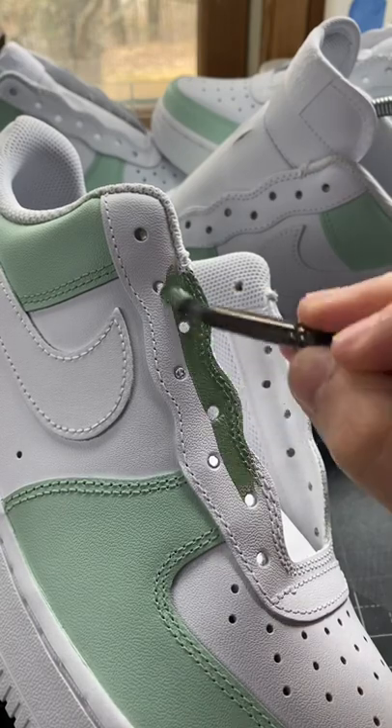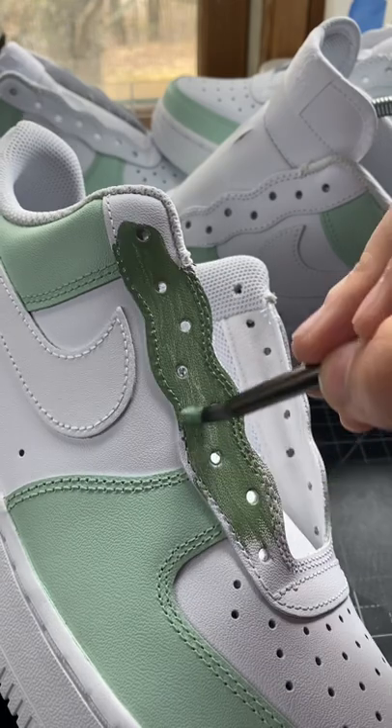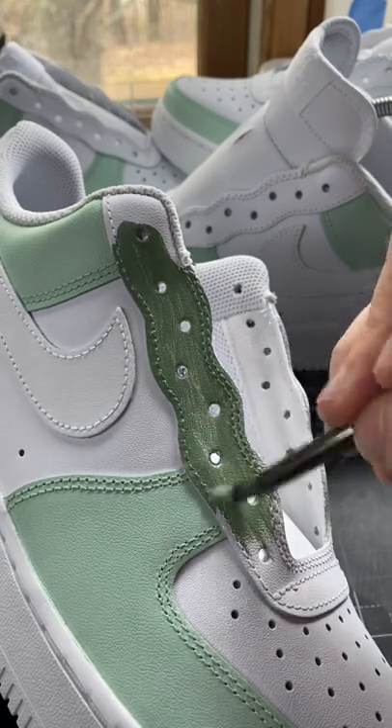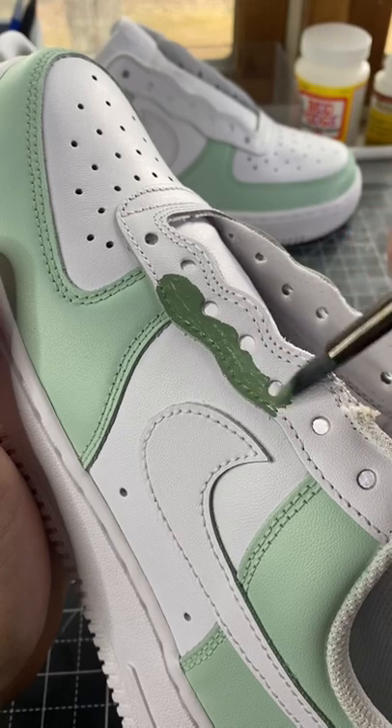I think I might have done something here. Today we're making some Air Force Ones for someone's wedding. A customer told me that they wanted a green colorway Air Force One. And I'm not a huge fan of the color green, so we decided on doing different shades of green. Due to the fact that this is for someone's wedding, I wanted to make sure they were perfect.